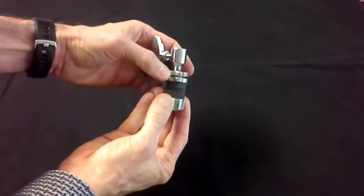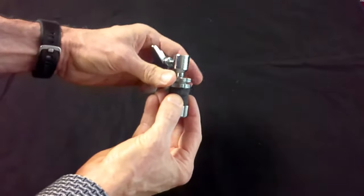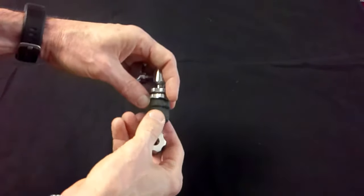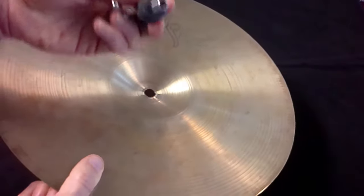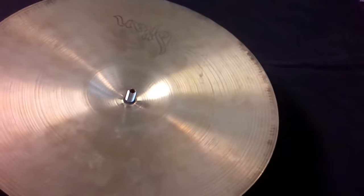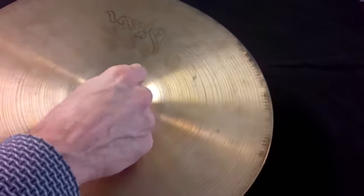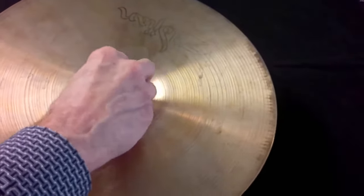First, loosen the top two lock nuts. Next, remove the bottom nut and the bottom felt. Install your top hi-hat cymbal. Now replace the bottom felt and the bottom lock nut, and tighten the bottom nut all the way.